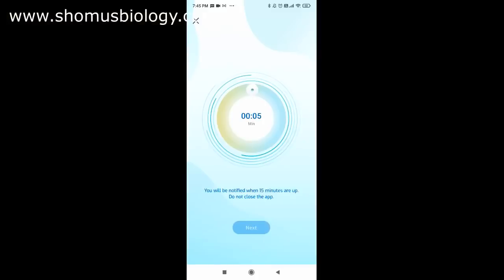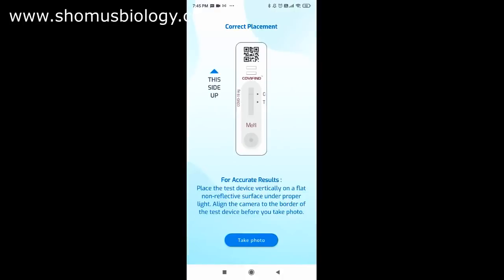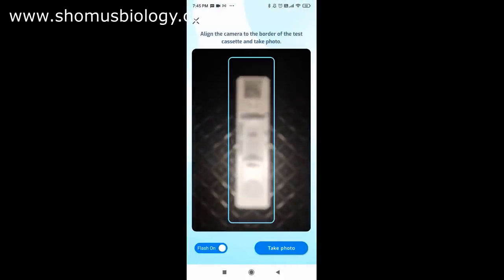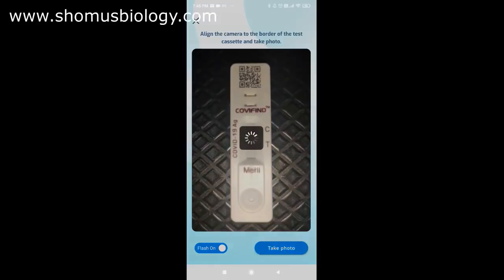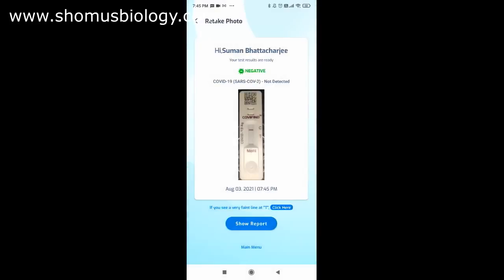We're now at the end of the 15-minute detection period — the timer is over. You now need to take a photo of the kit inside the app. Place the cassette against a dark, non-reflective background for accurate results. Click 'Take Photo' — the flash is on. After taking the photo, the app displays 'Negative' at the top. It also asks if you see a faint band at T — in this case, no. Then simply click 'Show Report.'